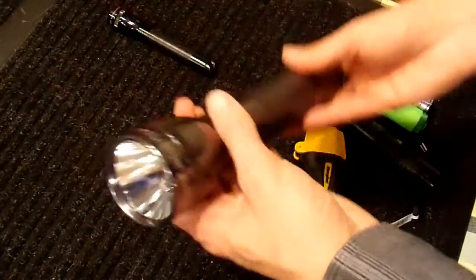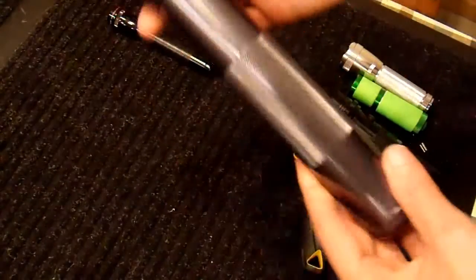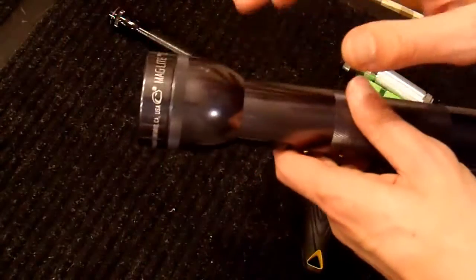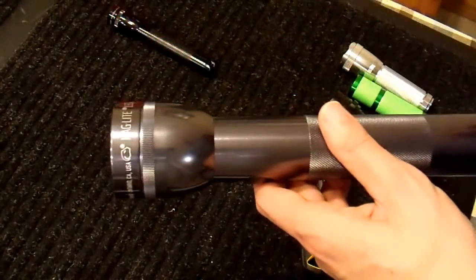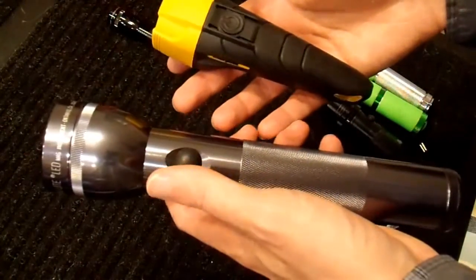You can find videos where they disassemble Maglights — there are lots of them out there, I'm not going to do that myself. But this is a similar sort of thing: this one takes two D batteries and they run a boost converter up in the flashlight head to make that work. So that's one nice thing about these two in particular.